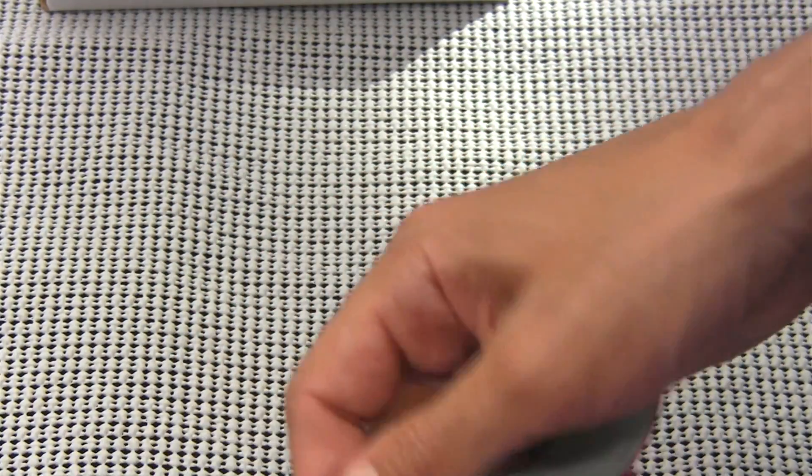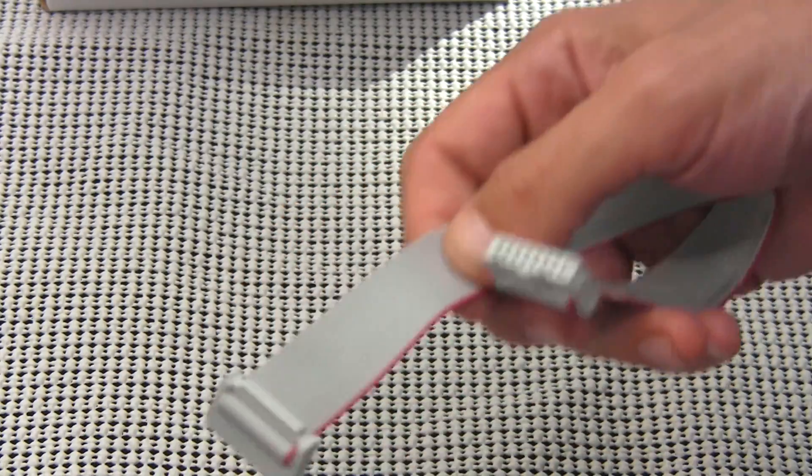Take this little guy out. I'm very excited about this one. So we got a nice polarity protected cable.